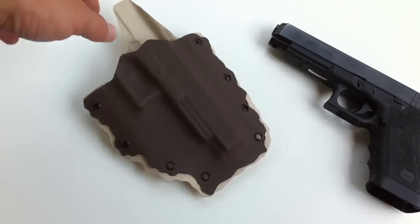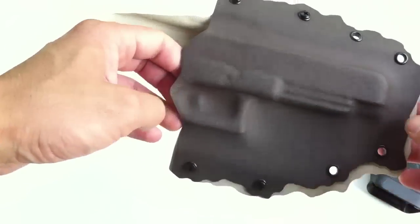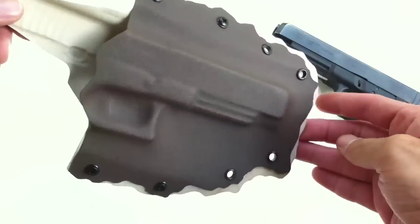Hi, it's Gene here again from Genotech Industries. Today I'm showing you my abstract holster that I made. This one was a special request video.